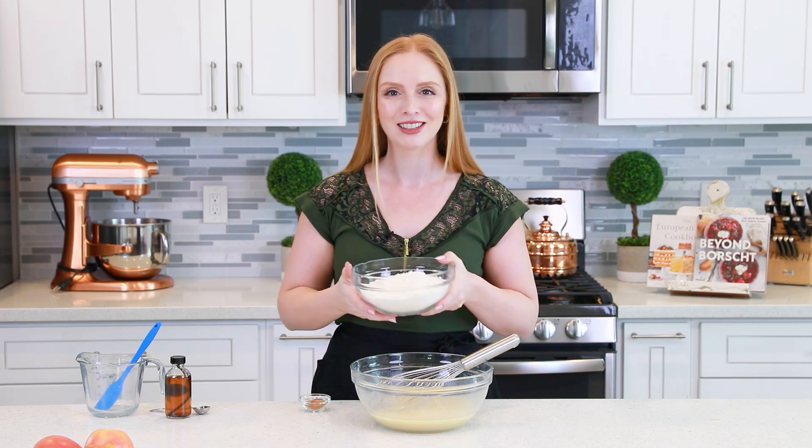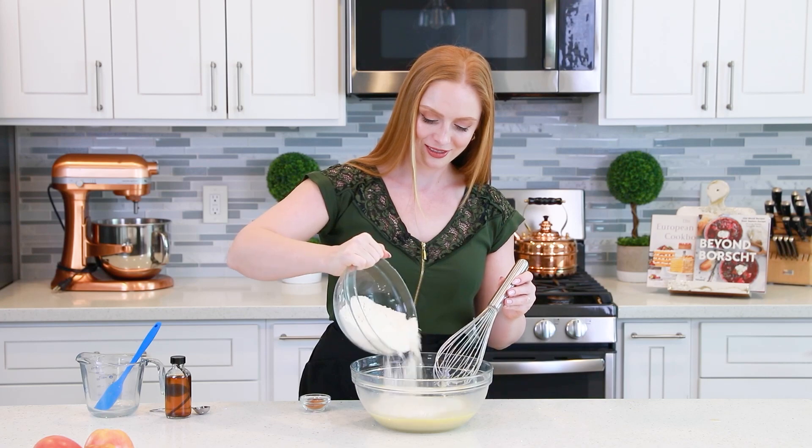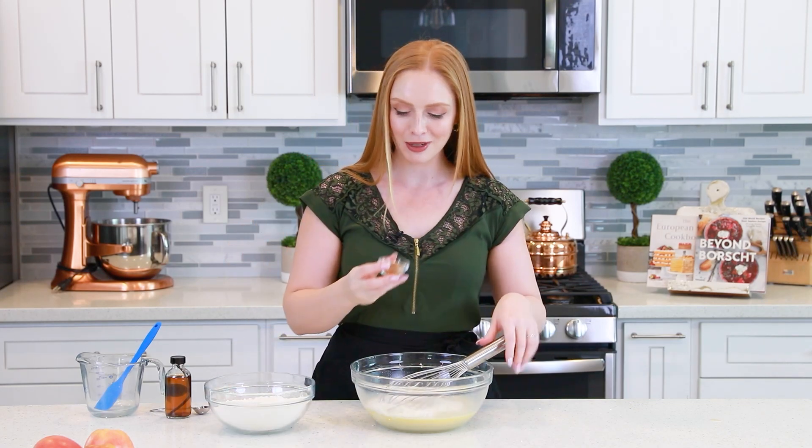I've measured out three and a half cups of all-purpose flour. You want to add this gradually into the batter, whisking really well after each addition, and then once that batter starts to thicken, switch over to a spatula. We'll also add one teaspoon of ground cinnamon.